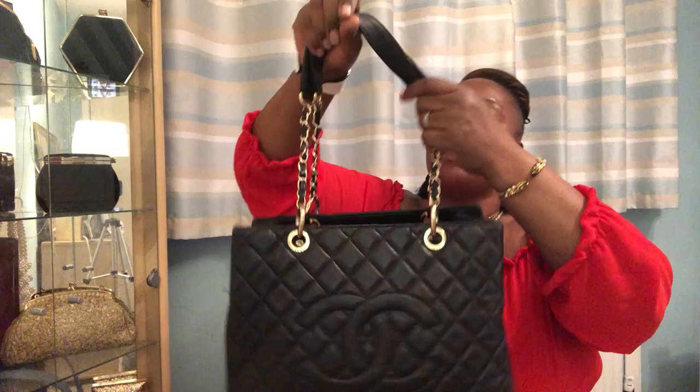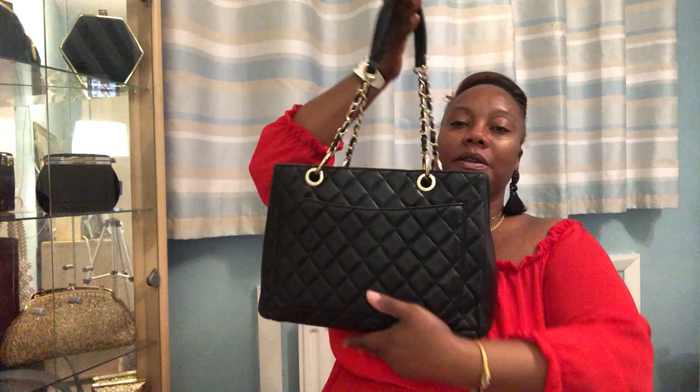Another bigger bag I have is another Chanel Grand Shopping Tote — this time in lambskin in black with gold hardware. The difference between the two GSTs is that caviar leather is more structured, while lambskin tends to slouch over time. It's a pity they discontinued these bags, but they're lovely. I love having one in baby pink and one in black.